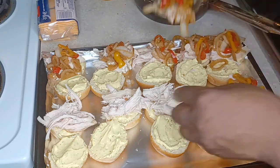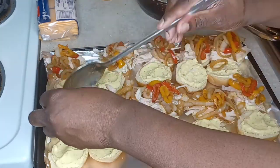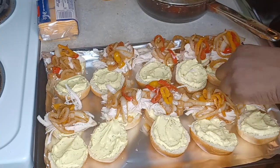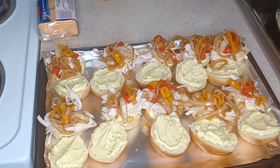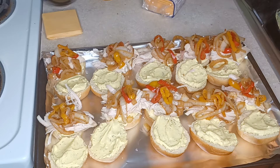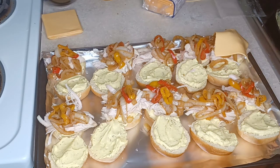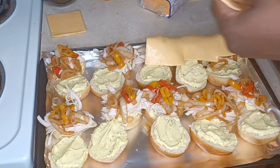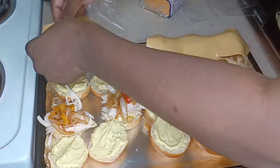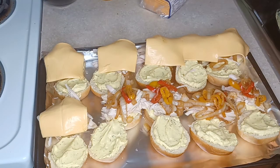You have got to try this recipe — I just threw it together. When it comes to taking leftovers and making something out of them, I am the queen. Now we're adding our cheese. I'm using Kraft American cheese — I didn't have mozzarella, but you can use mozzarella if you want.